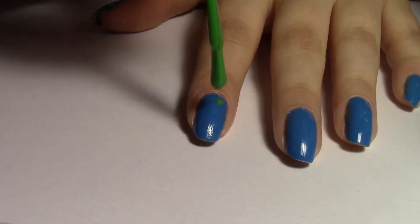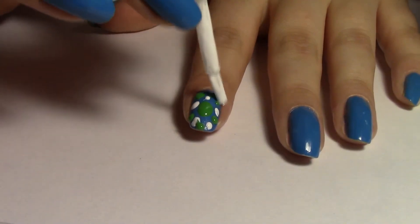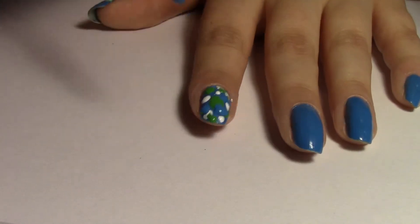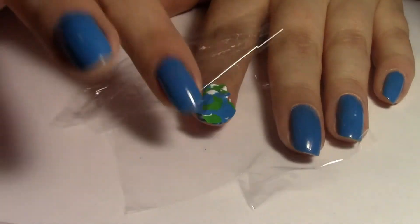Mine was kind of a bit too big. Now, dot on your colors randomly over the nail. Don't use the polish scarcely either, because you'll need enough for the design to come out right. Now, place the Saran Wrap over your design and pat it gently until the polish is evenly spread.